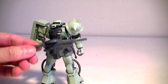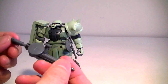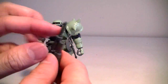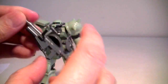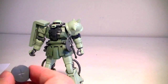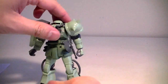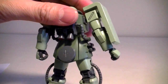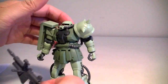Next you get your standard issued 120 millimeter machine gun — the Zaku machine gun — with a modified stock and grenade launcher. The handle folds out, and it also comes with detachable magazine rounds. This kit actually comes with two of them — one you can store on the hard point on the back of the kit while holding the other one.